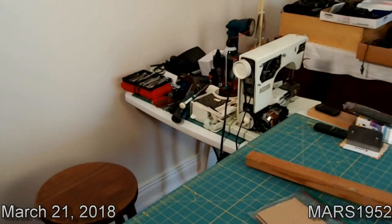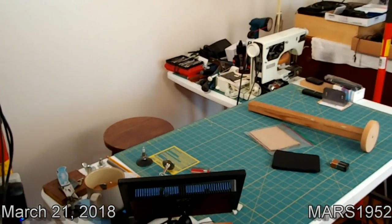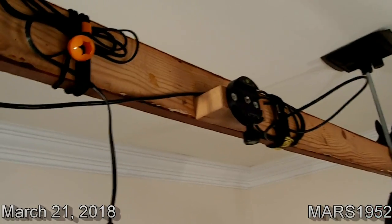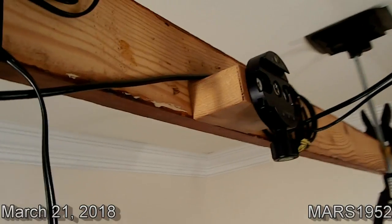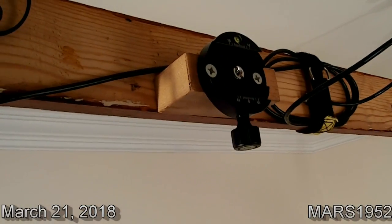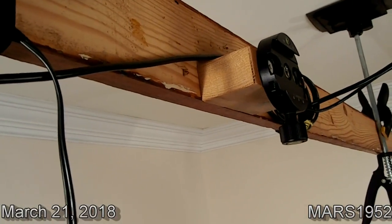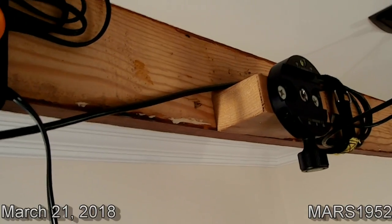You can see more projects standing in the wings waiting for me to make a video. This is the camera mount on the board for the overhead — you can see it's just a block of wood with a quick mount screwed to it. The reason I have the block of wood there is so I have room to change the battery out in the camera without taking it off the mount.